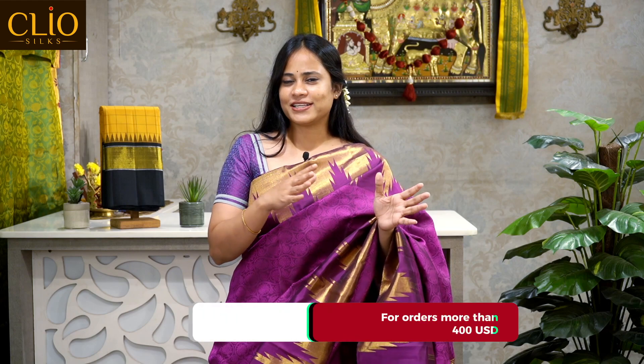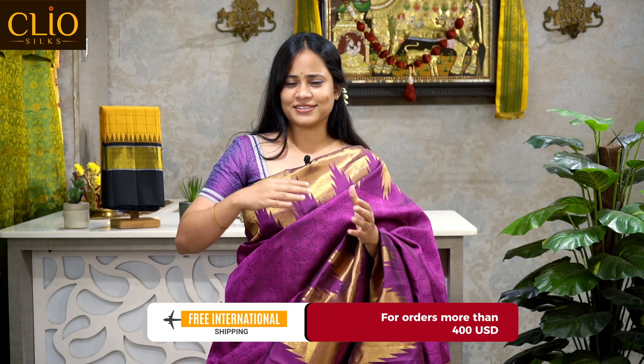Welcome and hi to all the beautiful ladies and gentlemen. This video we are going to show you about traditional Kanjivaram silk sarees with contrast Korvai border. These are traditional designs with different elegant color combinations.